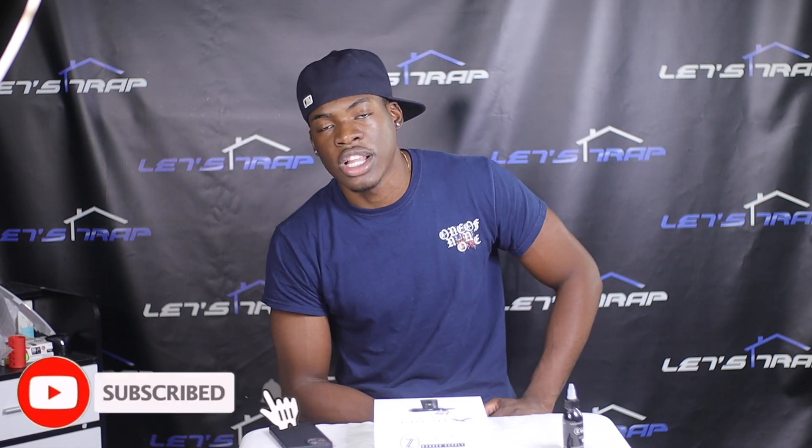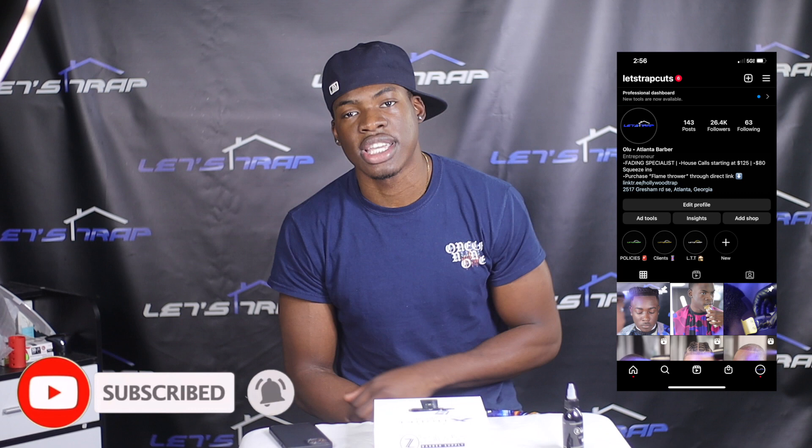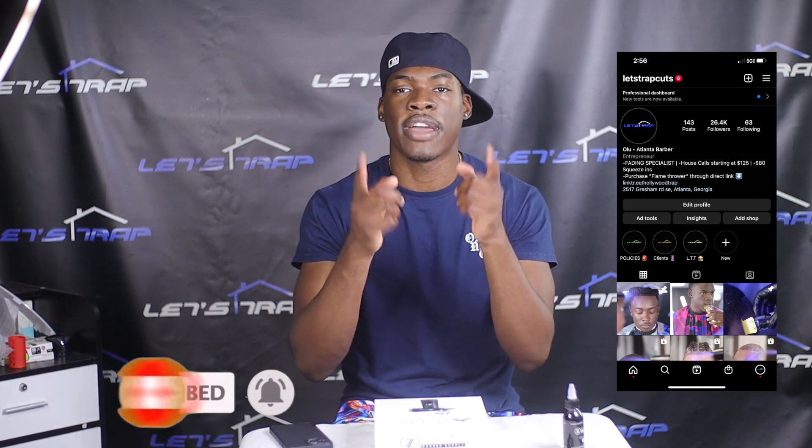What's going on YouTube, it's Let's Chat Cuts, and today we have an unboxing video of the X-Model cordless airbrush from Zay Barber Supply. If you don't already, go ahead and hit that subscribe button. Follow me on Instagram — everything will be linked in the description below. Without further ado, let's get into the unboxing.